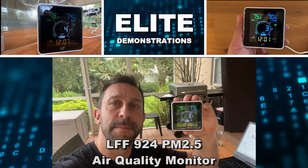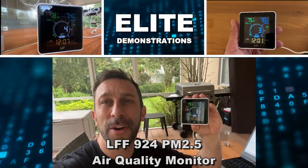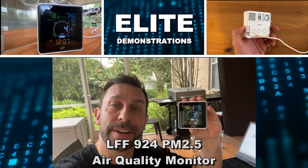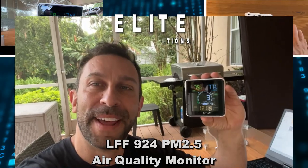Hey folks, Adam here with Elite Demonstrations. I am showing off this air quality monitor. Let me go ahead and test it for you, and then we're going to show you it up close. Let's go ahead and kick it off right about now.